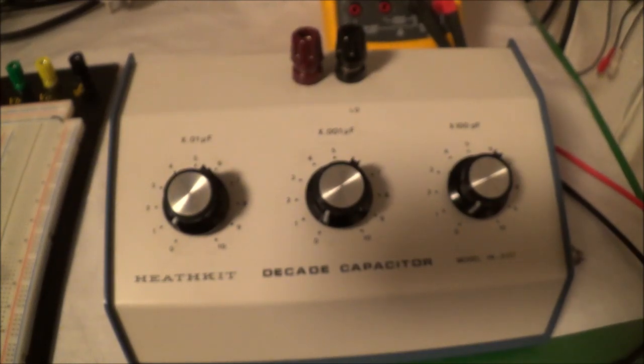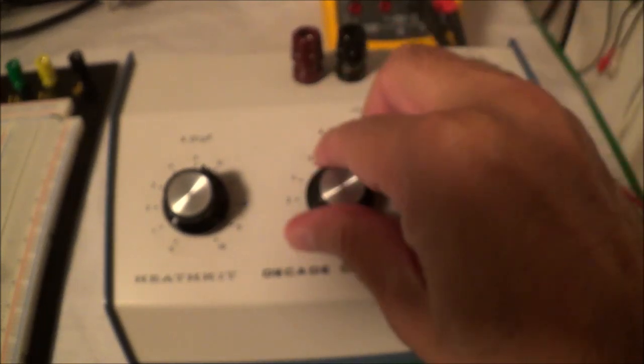Also, what you could use this for — say if you were troubleshooting — you could, for example, unsolder one end of the capacitor and then go ahead and dial your capacitance in here and see if that would actually help.